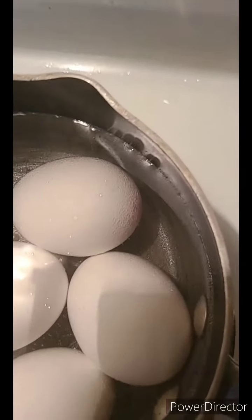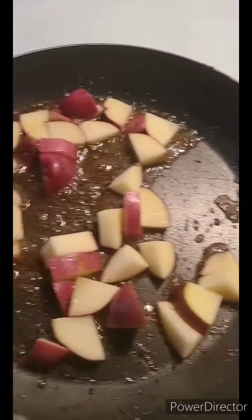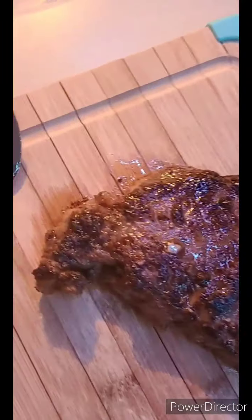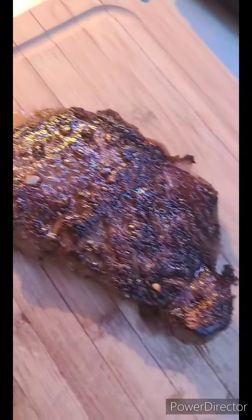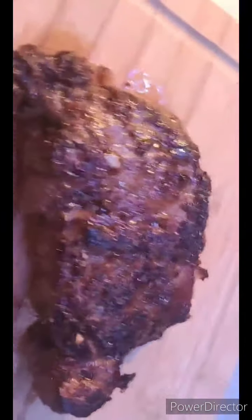We also got eggs in the back. Look how beautiful this steak is — it's just resting, so juicy and thick. Do you guys see the thickness? Look at all that fat! I could not wait — look at that thickness and look at those juices!